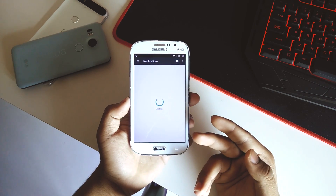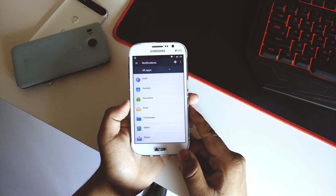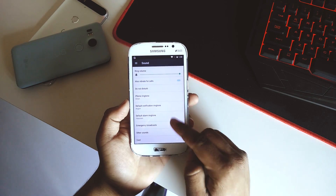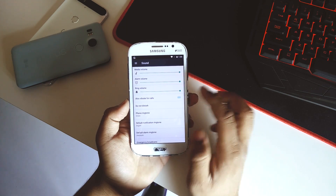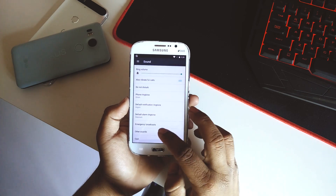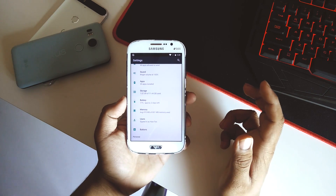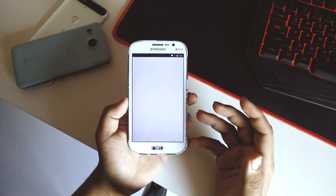In Notifications you have per-app notification controls for each application. Going into Sound, we can toggle ringtones — the ringtones are CyanogenMod ones as you can see. Under Other Sounds you can toggle vibration on tap and other basic CyanogenMod features.